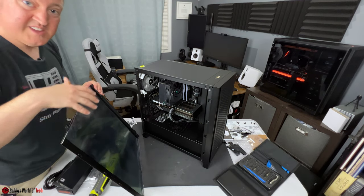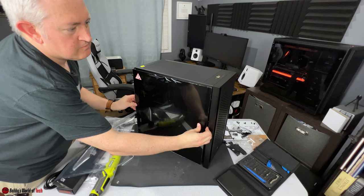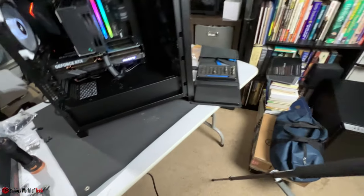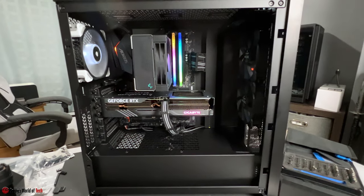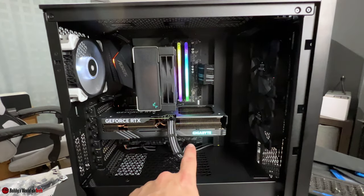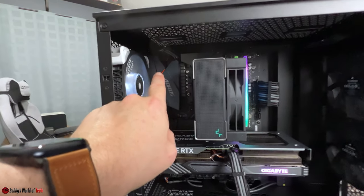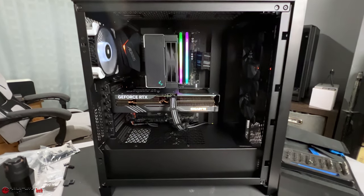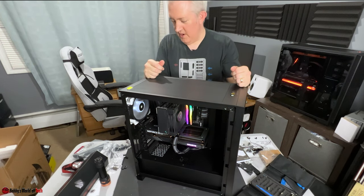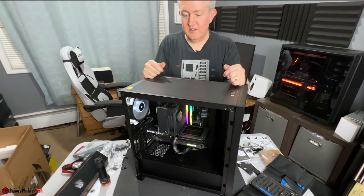Taking off the inside plastic cover for the glass panel, and that is pretty much the build. But first we have to power it on. RGB on the motherboard, white LED fan, RGB on the RAM sticks, and a little bit of RGB on the cooler — it's pretty clean. All that's left is to install Windows, all the drivers, and some software to make the setup process even easier. Then I just have to give it to him.